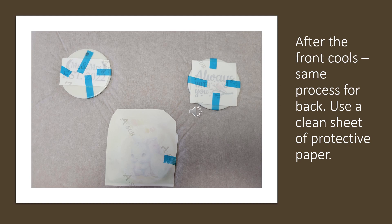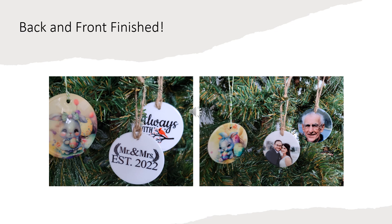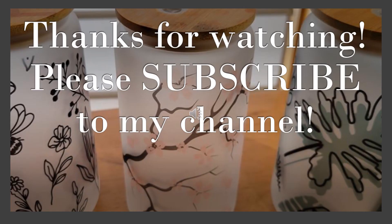Please remember to use a clean sheet of protective paper. After I unwrapped these, I moved them to the cooling mat. They turned out really well — I'm really pleased with them. Here's the front and back finished; I took a picture of them on the front and then on the back so you can see the finished product. Thank you for watching my video. Please subscribe to my channel and have a great day.